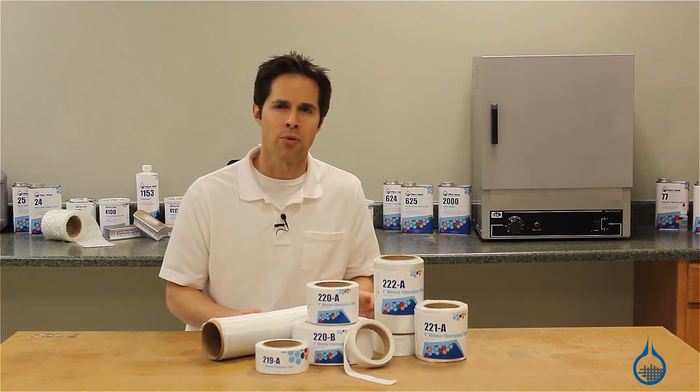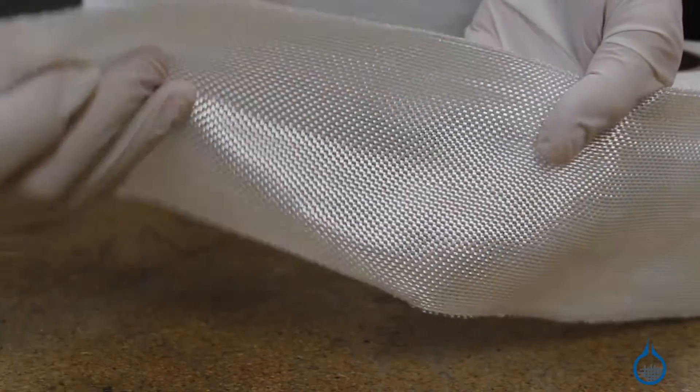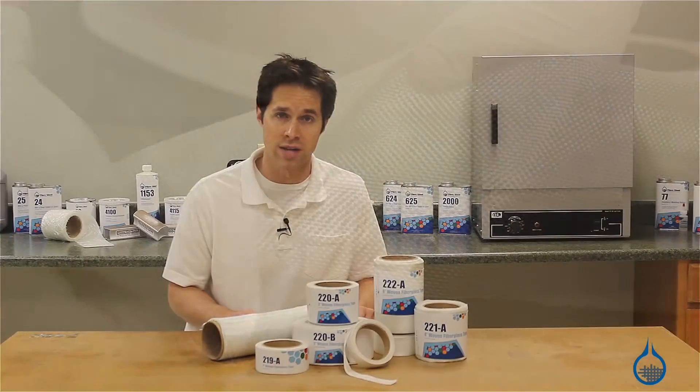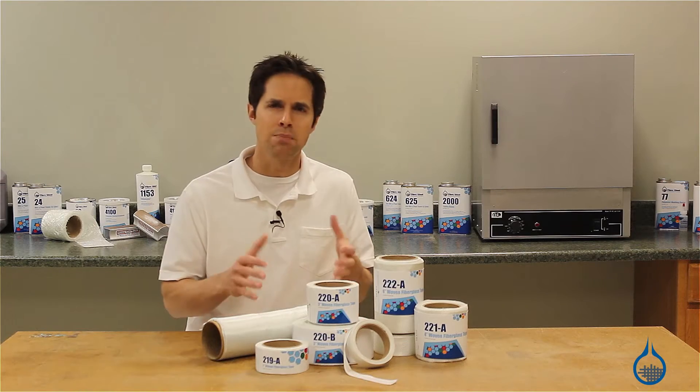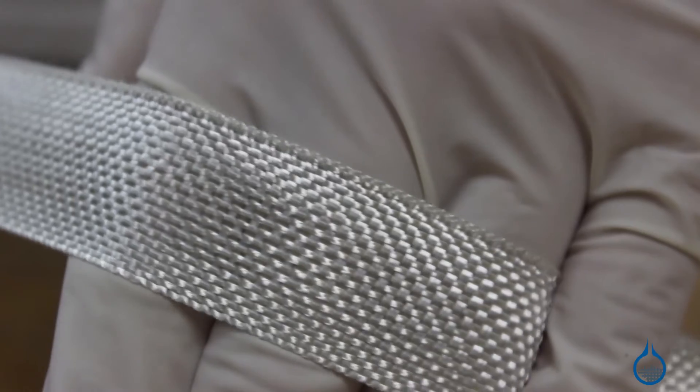Again, like their fabric counterparts, our numbers 243 and 245, these tapes are not adhesive backed and will require an epoxy, polyester, or vinyl ester resin. They also tout the same plain weave construction which makes for uniform strength in both horizontal and vertical directions.